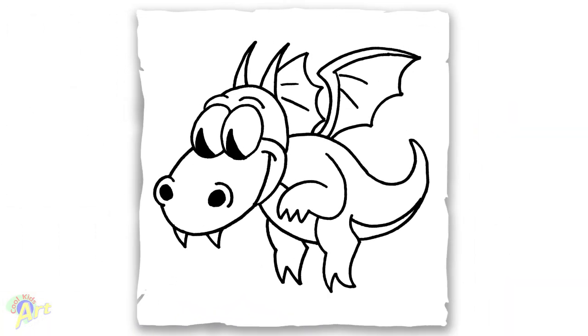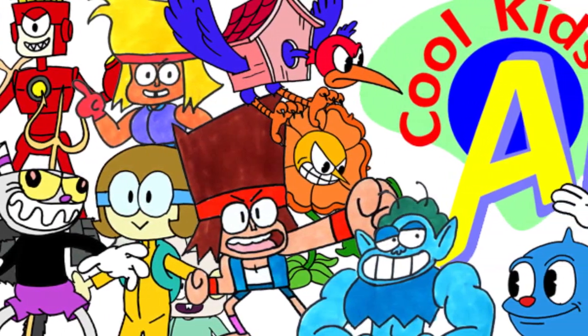And that's it for this baby dragon from Cuphead! Hope you guys like the way it turned out. If you do, please check out my other videos, subscribe if you haven't, and I will see you next time.